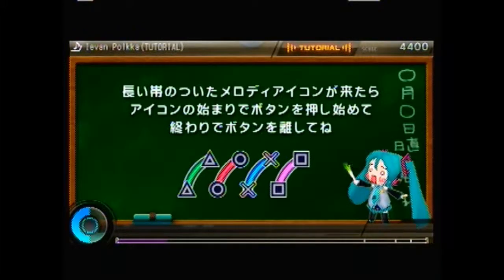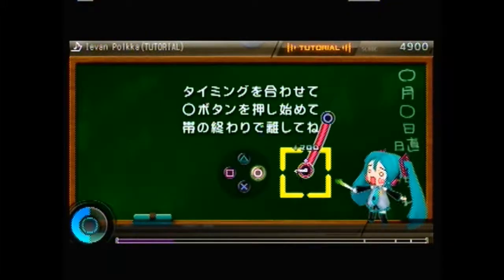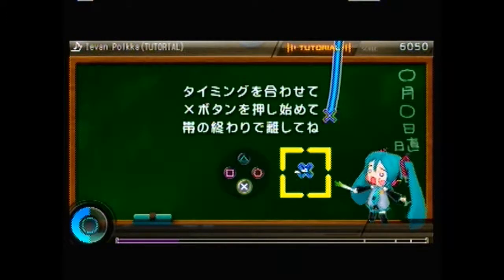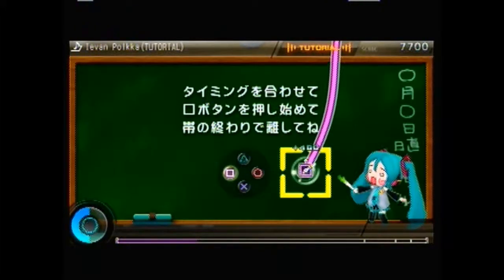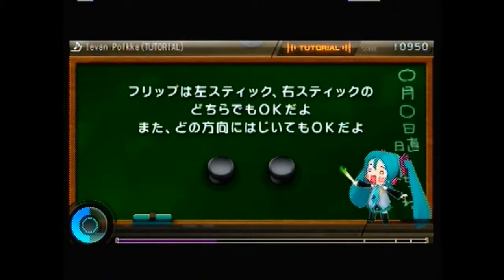These ones are where you hold in for the duration of the bar and then let go on the second shadow — these were introduced in Project Diva Secondo. The very first game just had the symbols; the second one added these long hold notes. The arrows I think were added in the second one as well. Stars were added in Project Diva F, the one before this, and those use the analog sticks — or if you're on the PS Vita, you scratch or flick the screen.